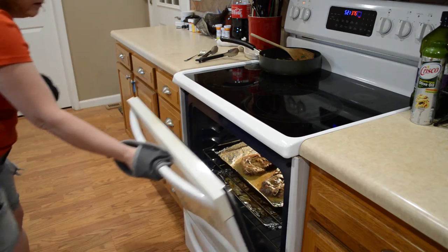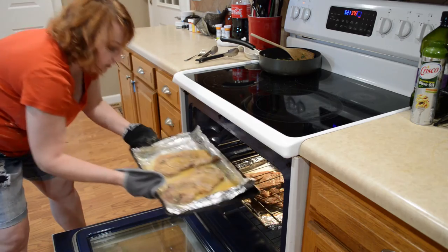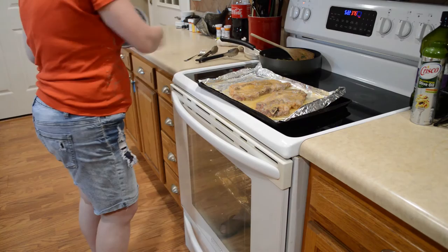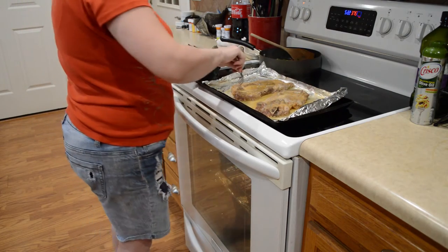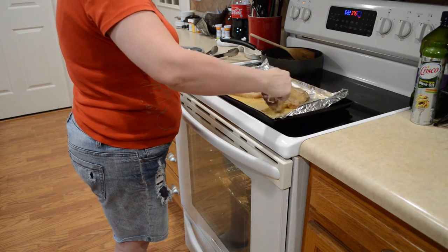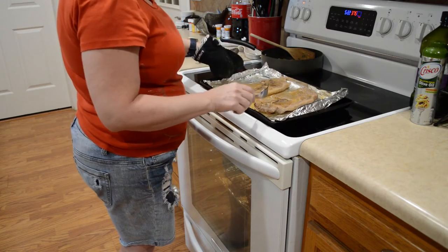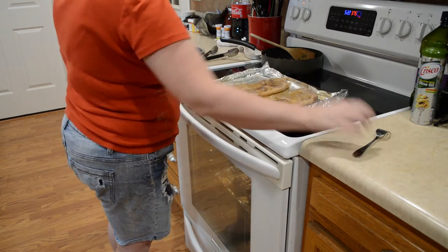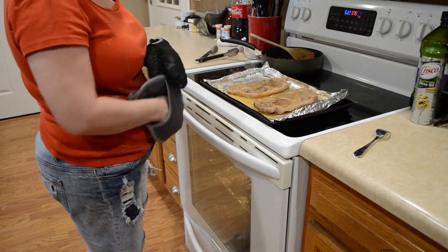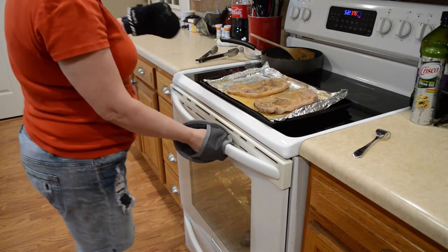The timer's gone off, so I'm going to take these out and turn them over. I usually like mine to be a little darker than that, so hopefully we can still achieve that. The main thing is to make sure your internal temperature reaches the recommended 145°F for pork.